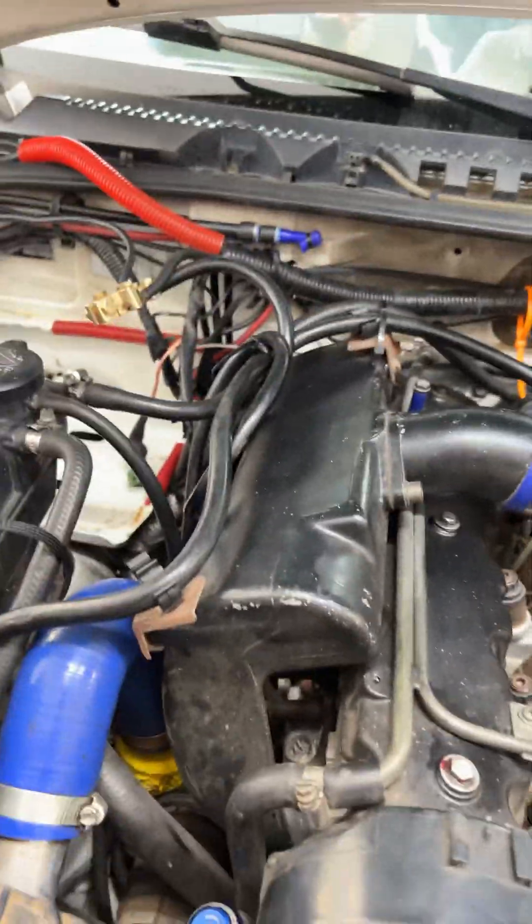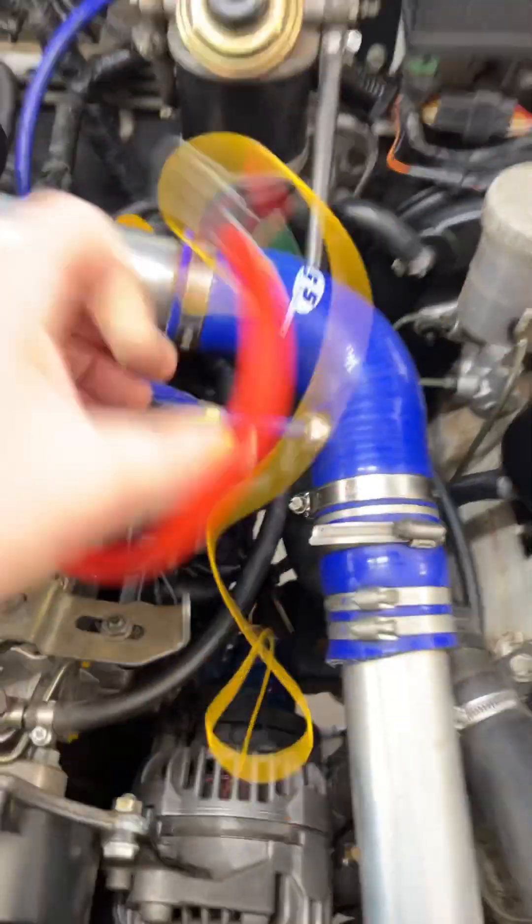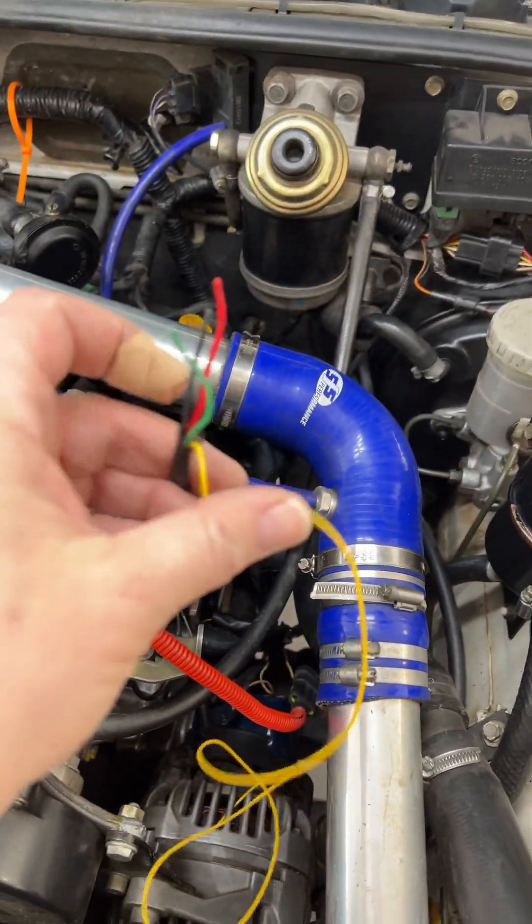The vacuum is going to come from here, pop into that, and then into there. The second set of wires — the sensor wires — are running with the original loom. They run under here and pop up here.